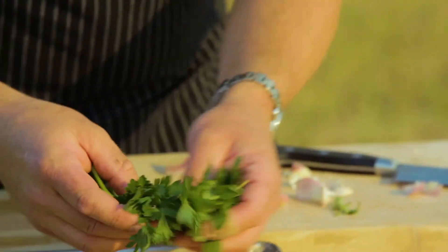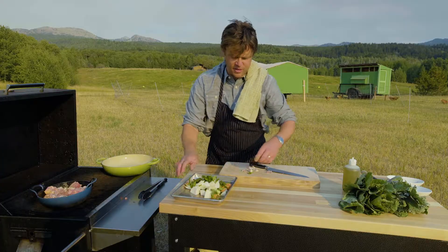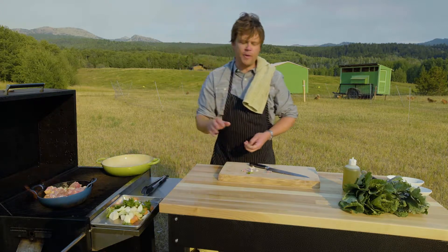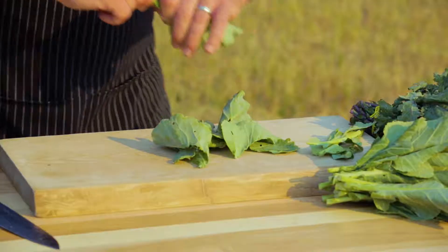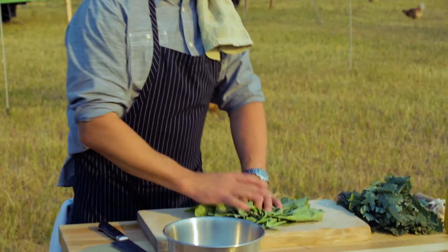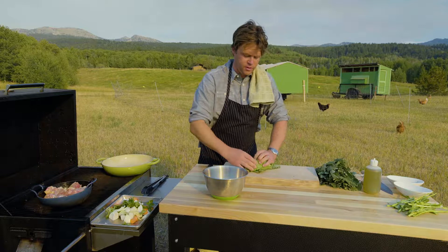We have parsley and oregano from the garden. I'm gonna cover these guys up so they don't blow away and set them aside while we wait for our chicken to brown up. Now we're gonna start prepping our stuffing for the bird. Collards — we're gonna start them first by just pulling off their stems. If you haven't been eating collards, please start — these are so good and good for you.